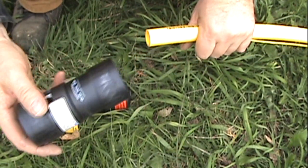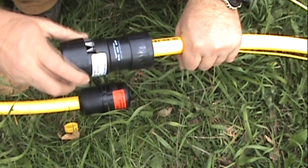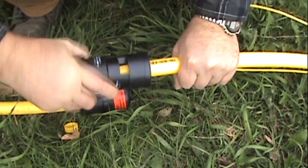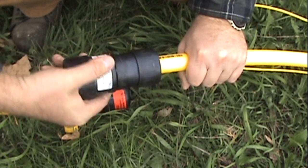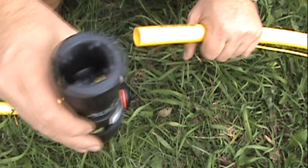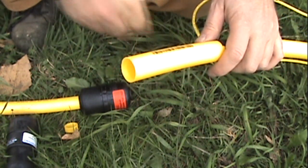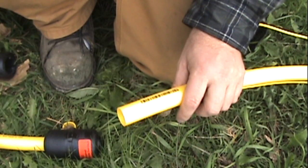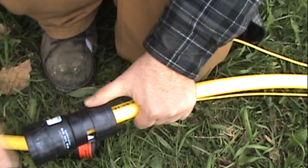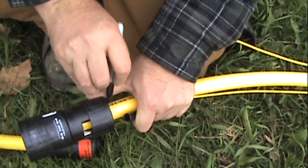I'm using the double-ended chamfer tool. It will chamfer the inside of the pipe. You can see the shaving it takes off. Once the pipe is chamfered, mark the outside of the tool.